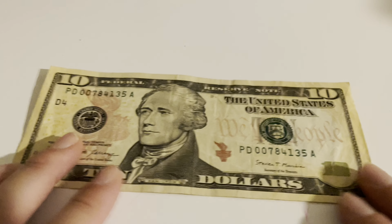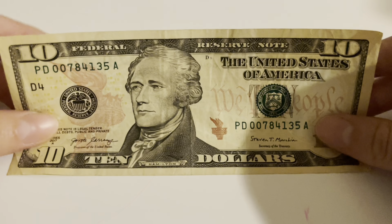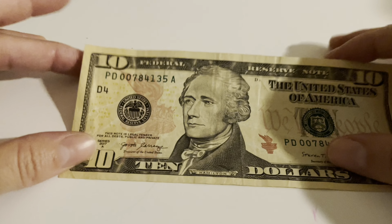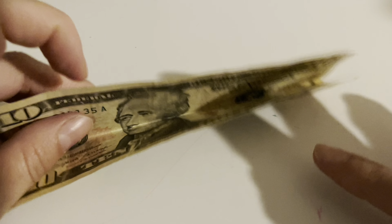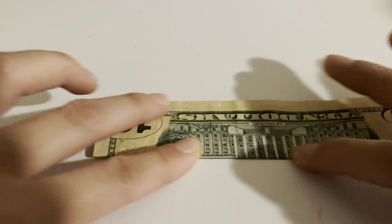So first thing you do is take any dollar bill amount that you want to fold up. I have a 10 here, so I'm going to use this one. What I do first is I fold it like this — it doesn't matter what way, so if you want to fold it this way or from the back, that doesn't matter. You fold it this way for sure. After you fold it like that, then you open it up. Make sure you fold it because you for sure need this line here.